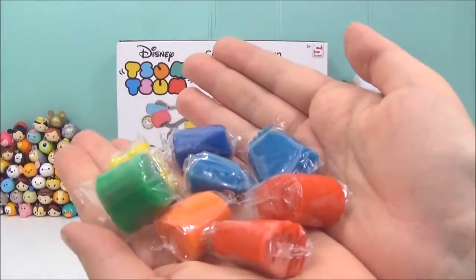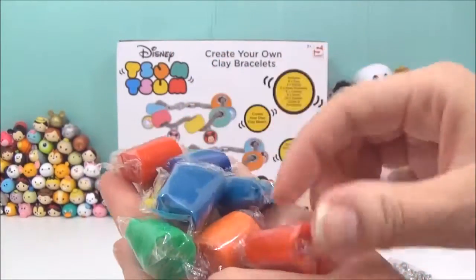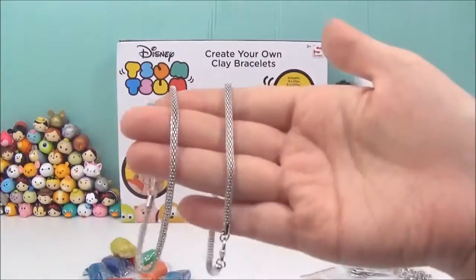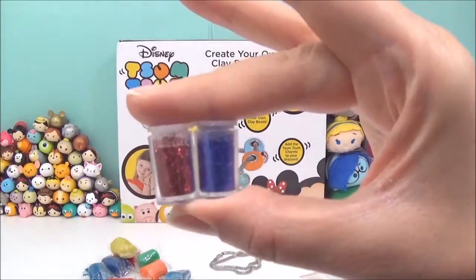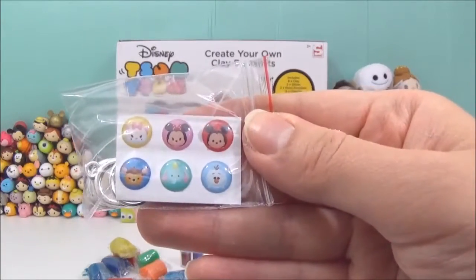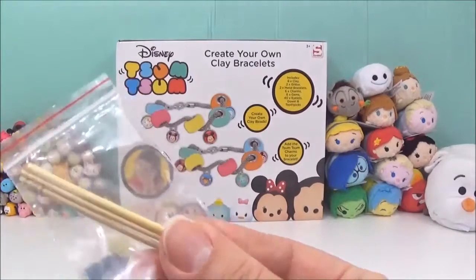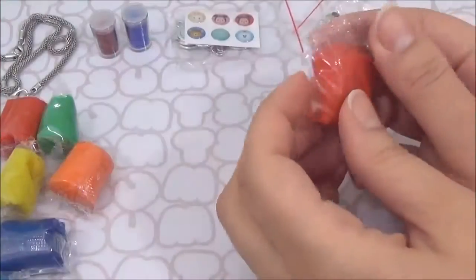Included in this set are eight different colors of clay - this is air drying clay. They did the colors of the Zoom Zoom logo: green, blue, red, orange, and yellow. Also included are two metal bracelets, two different colors of glitter (red and blue), six charms, six gems, characters Minnie Mouse, Mickey Mouse, Marie, Bambi, Dumbo, and Olaf, toothpicks, a dowel, and 40 eyelets.